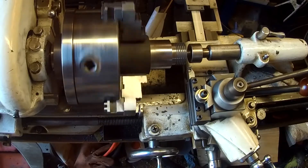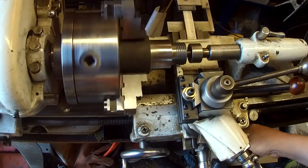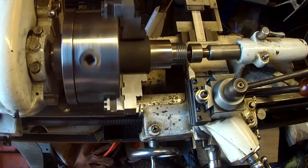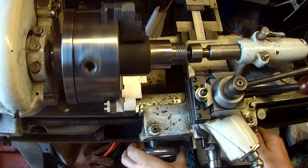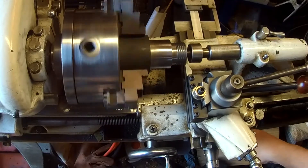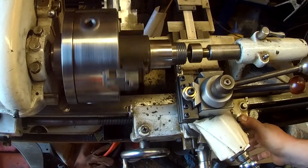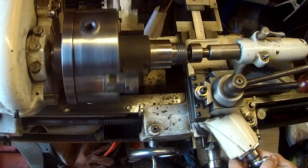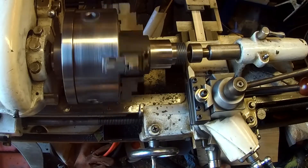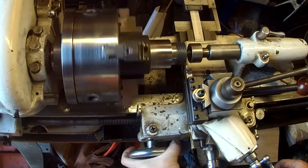Since threading takes a while, I have sped up this video. Being cast iron, it's very easy to machine. I'm doing all the turning, facing, and threading completely dry. I'm just using a brush to dust off the work and the tool bit to see where I am. I don't want to thread too far or miss the end of the threads. This gray iron makes a very fine dust powder that gets on everything, so I'll have to totally clean the lathe when done.